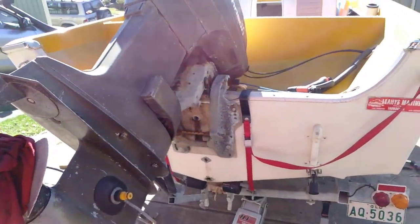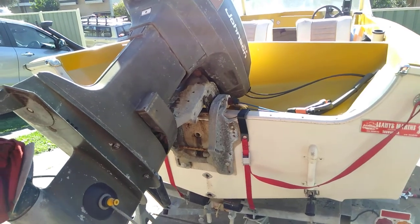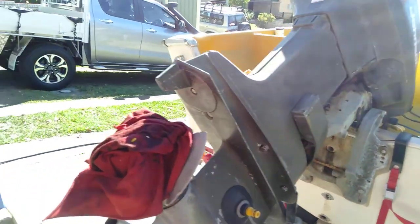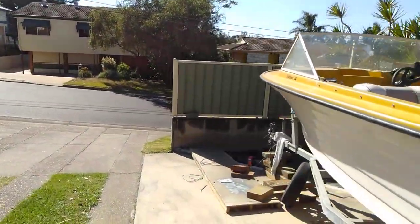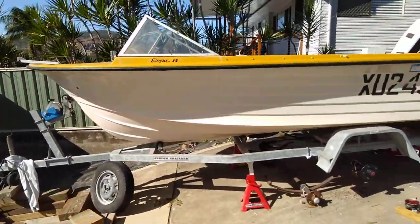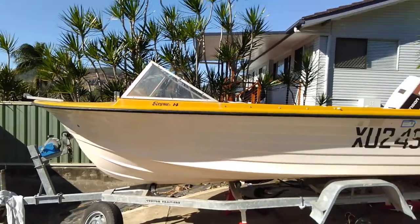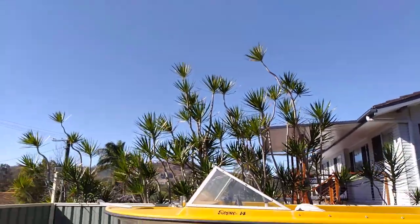My neighbor said he'd give me a tow and come out with us just to mess around — but that's all in the future. Better get my license first. That's about it really — see you next one, seeing ya.